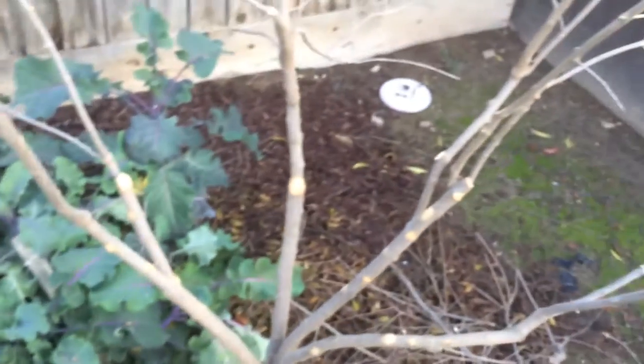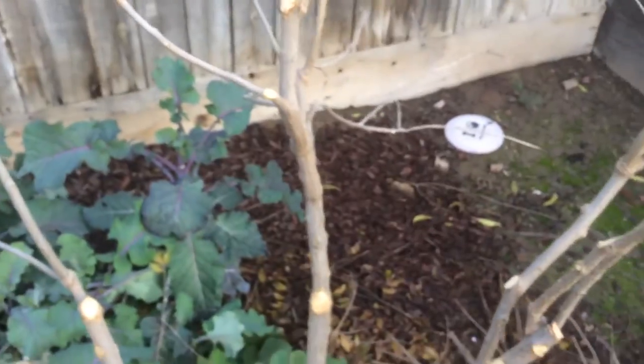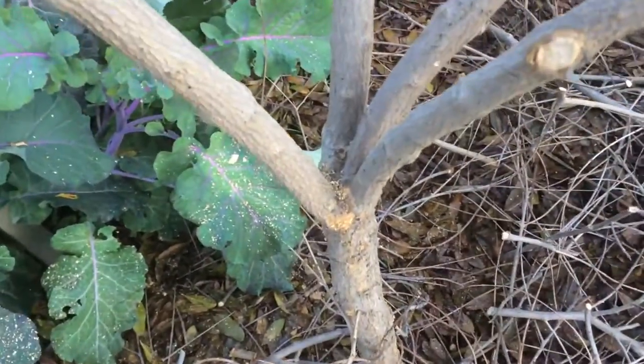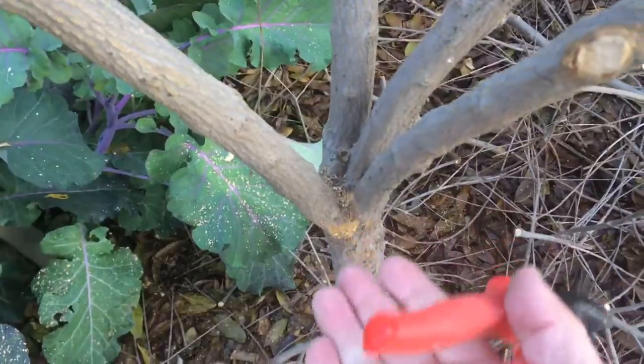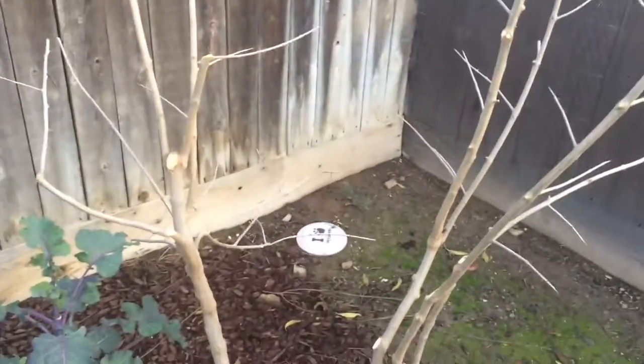Anything inwards, anything low — take it out. What do you need to grow pomegranates down there for? You want pomegranates up high. You don't want to bend down when you garden, and you don't want to reach too high either. You want everything at arm's reach.